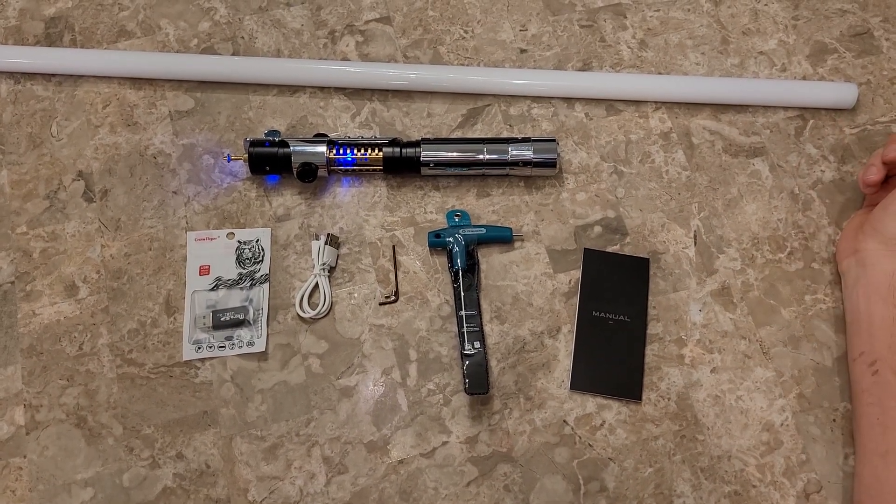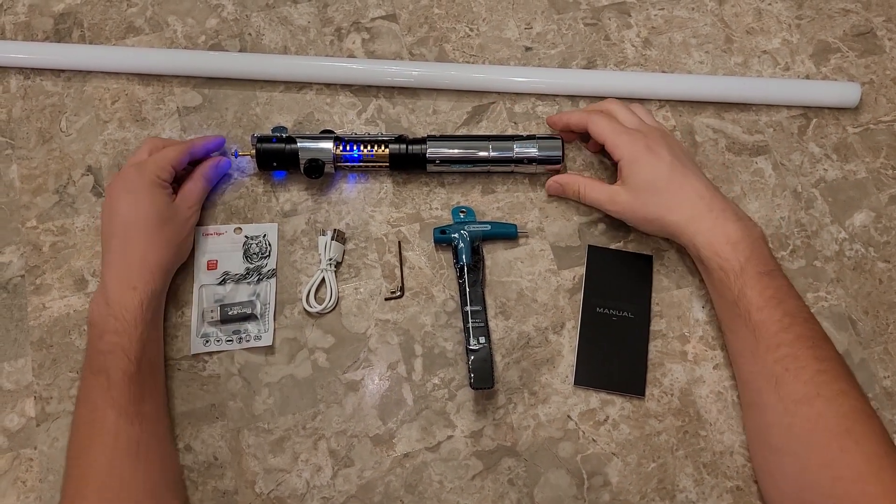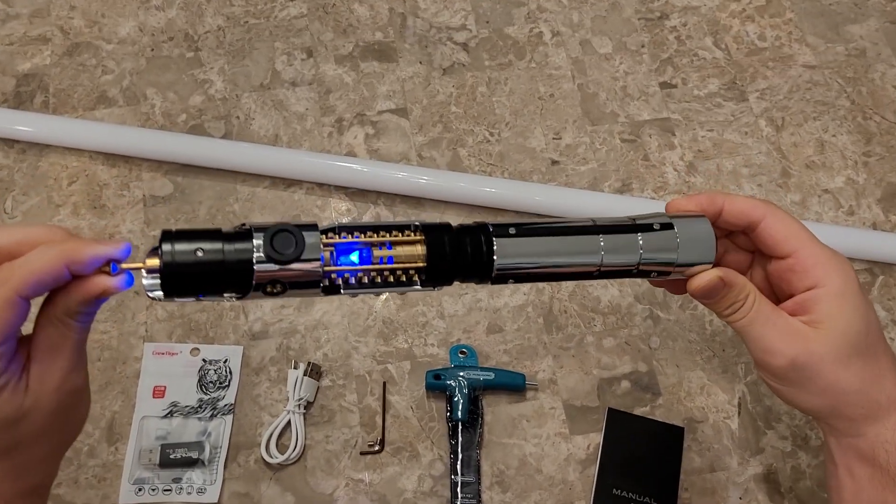Hi everyone, this is Ben with Boss Saber again. I want to show off this Starkiller Saber. This is easily one of the coolest sabers we have.